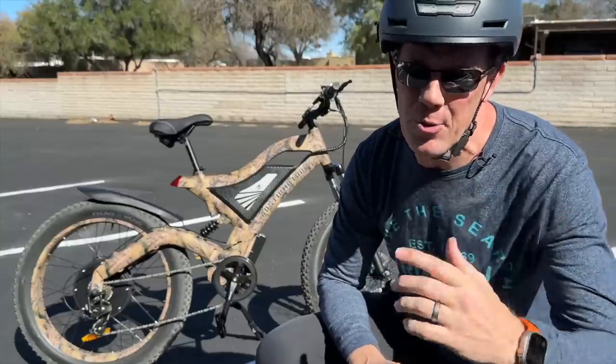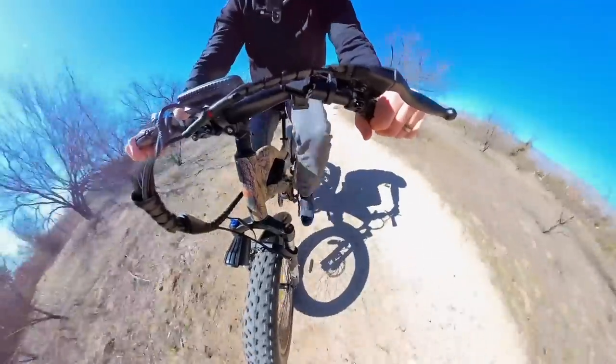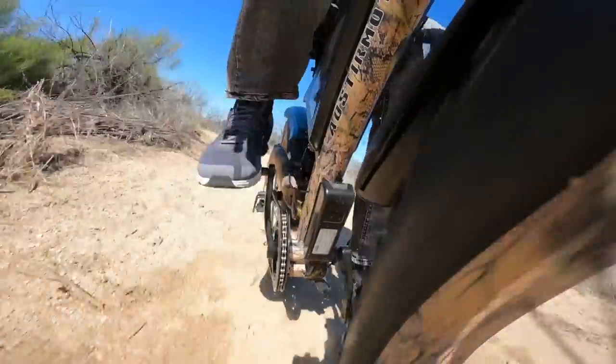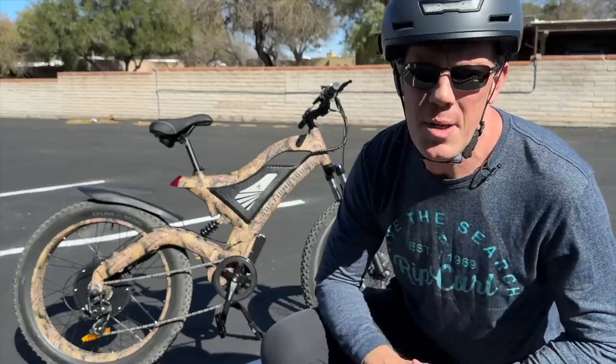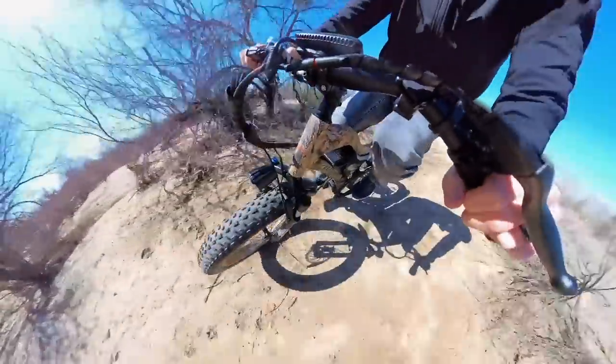Do I have a treat for you guys today! This is the Airstream Motor S18 full suspension mountain e-bike, sporting a 1500-watt hub motor on that back tire, accompanied by a 4x26-inch fat tire. And speaking of mouthful, this thing eats up dirt like no other.